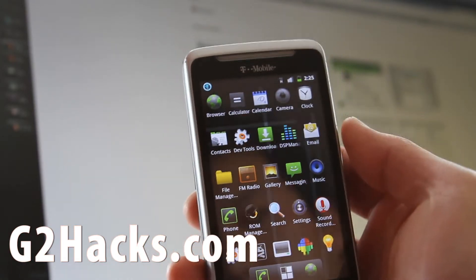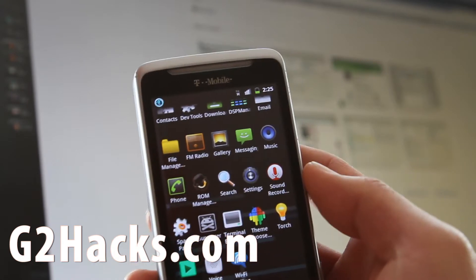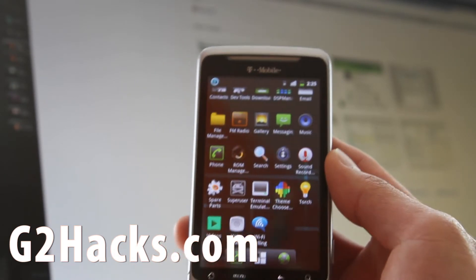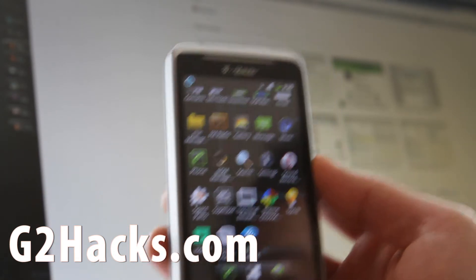One thing I forgot — it doesn't even have Market or Gmail. So you have to go download the Google apps, which I'll have links for in this YouTube post. Go download it — you can install it using ROM Manager again. Let me show you how to do that.